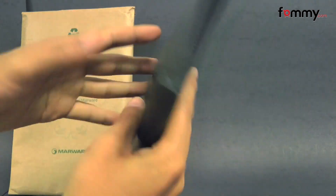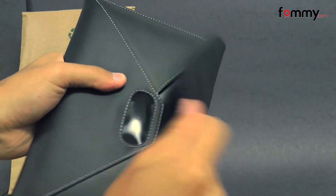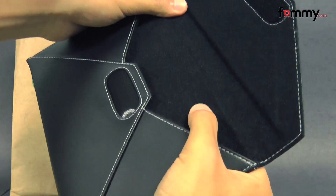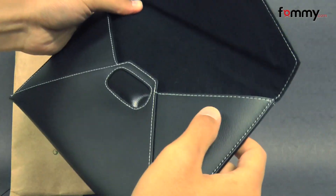It protects your entire device from front to back, and you can open and close it using the Velcro strip. The case is really tough and flexible, and it also has soft padding, so it won't damage your device whenever you place it in, and it's pretty simple to use.